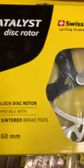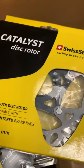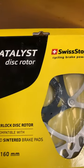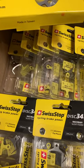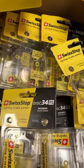They also make rotors — rotors and pads is all that they do, for rim or for disc. You do not have to wait for the Shimano brake pads. This is a specialty company; this is all that they do.